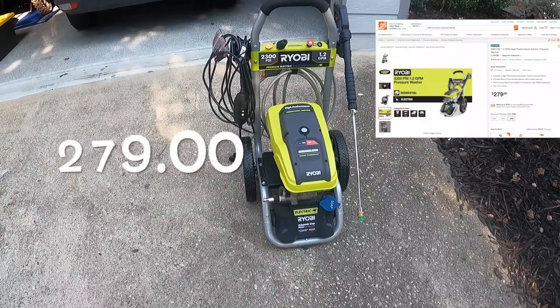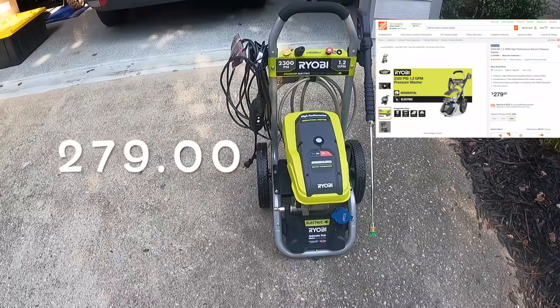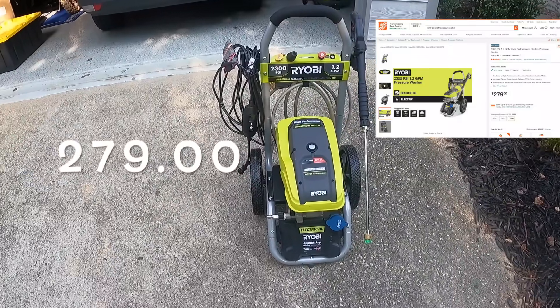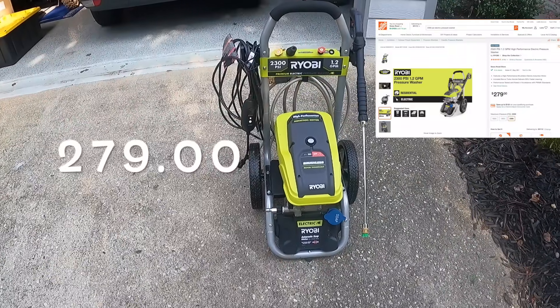Hey YouTube, this is Robert from Sherbourne Outdoors. Today we'll be discussing the 2300 PSI Ryobi Electric Power Washer. This is what I use to wash all my toys. It's safe and low cost.